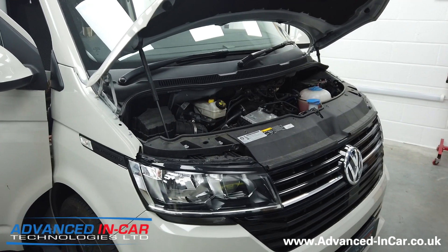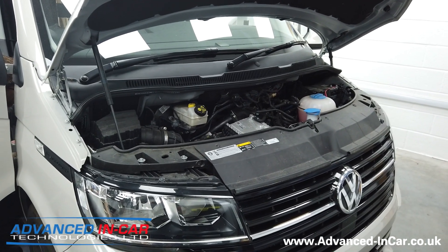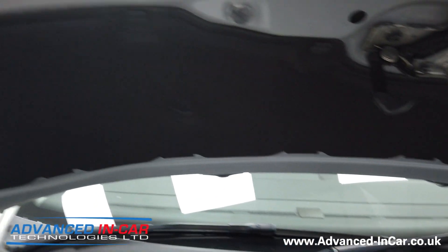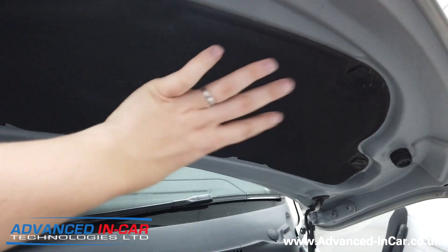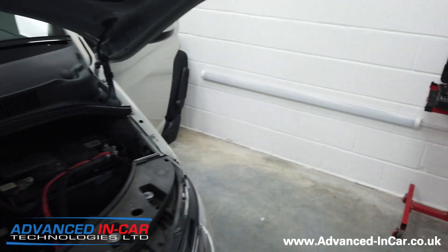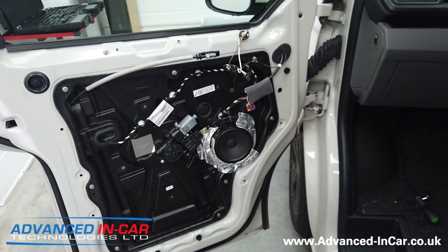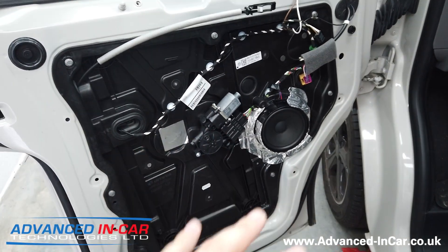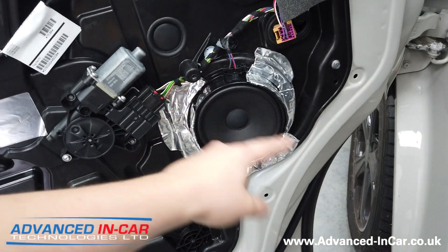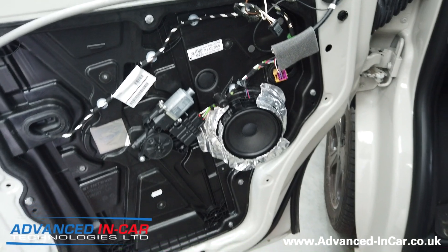So we're going to be fitting, once we've taken all the engine bay apart as much as we can, the Dodo Mat Pro 2mm into behind the scenes — all along here. We're going to try and take off the engine lining insulation panel and see if we can do a bit behind there. Because it's come from this conversion company, they've already done a few little bits of sound deadening in the doors. We're going to take that out and put our own stuff in place. The factory speaker — they've put in some sound deadening around the OEM speaker — but this speaker is being replaced by an Alderson upgrade, so that's all coming out.